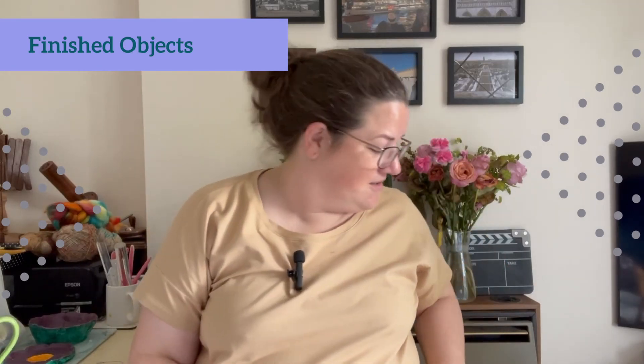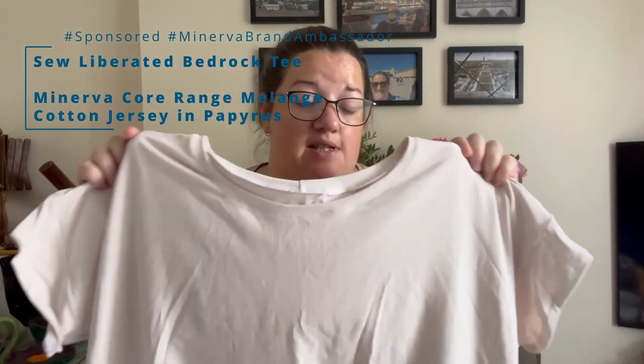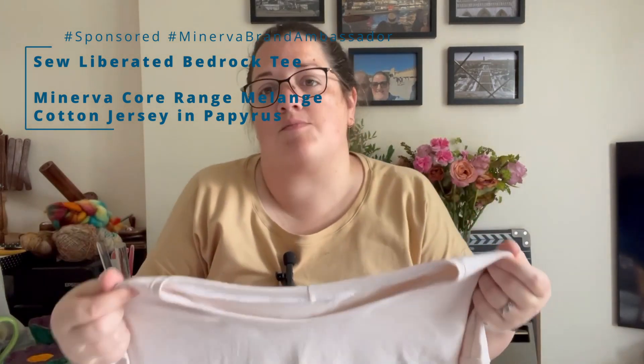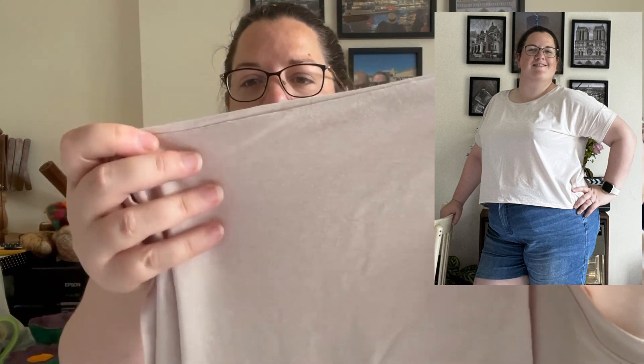I'm going to move straight into my other finished sewing objects — all Minerva projects. I'll be putting pattern and fabric details on screen. The second one is the same view with the same options as the one I'm wearing, in this Papyrus colorway — a different jersey, also Minerva core range. You can see where it's been folded it's creased a bit, because this is a lighter weight jersey without as much body to it. It'll need careful folding, the occasional press, possibly even hanging. This is a much drapier fabric. The Papyrus colorway is off-white, sort of a pinkish, peachy off-white — again not your standard white or black tee.